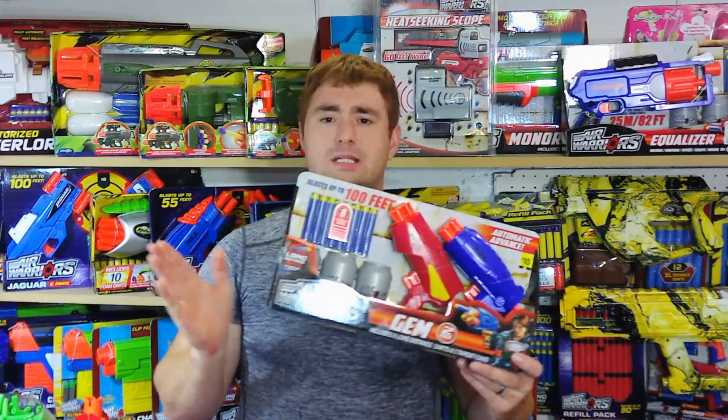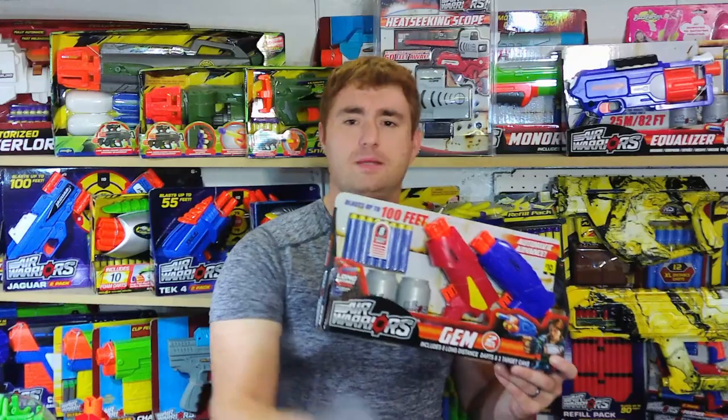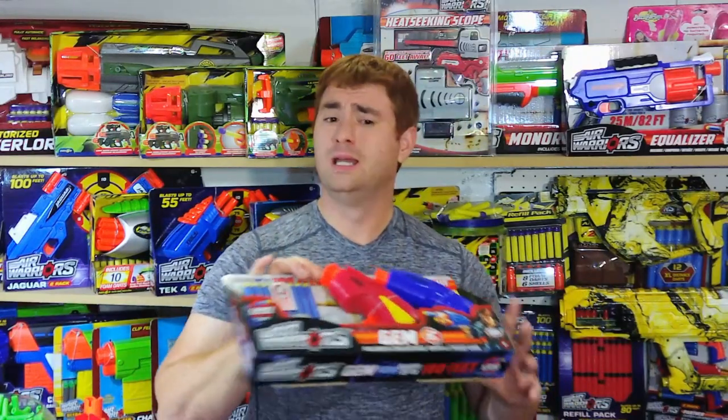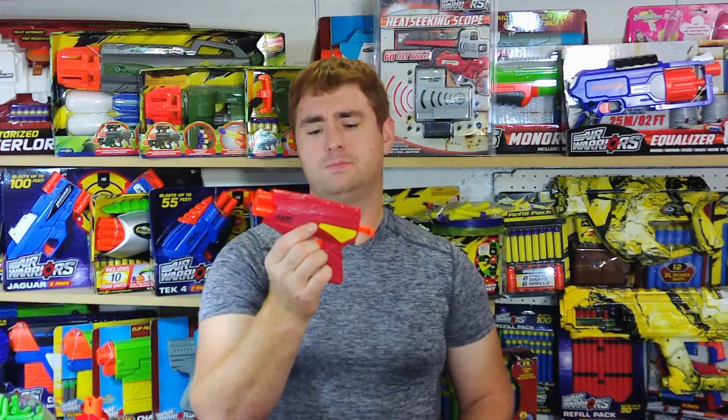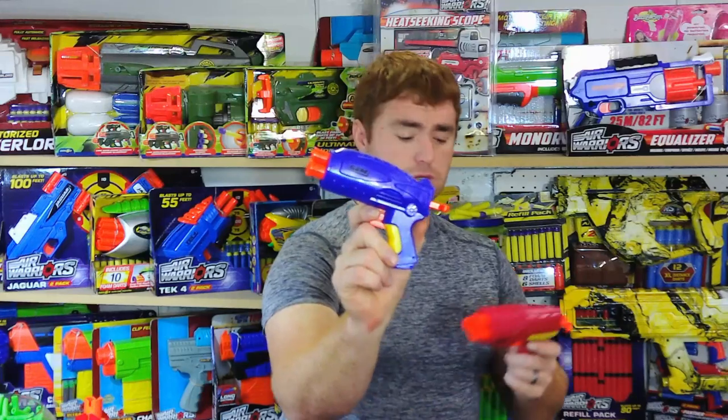Absolutely easy to recommend this — it's a ten dollar kit, two blasters, eight darts, and the targets, which I wish I could get separately. I'm going to set up a whole little target range in my workshop that'll get shared in a video, but I want more of these Air Warriors targets. No lie, it's my favorite brand, and they've done a good job with this. For painters out there, this little panel here is a separate plastic piece, so it's easy to remove and paint it however you want. You can paint the body one color and the panel another. Some of the gems have the panel, some do not — the two that came in this pack are actually two different shell types.